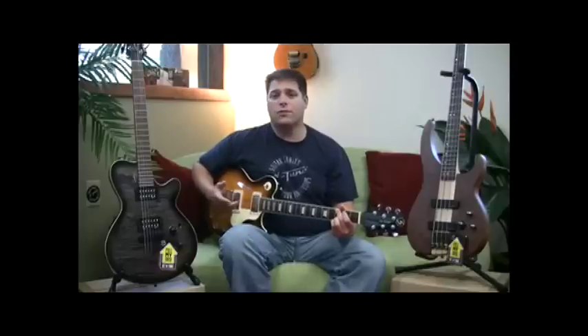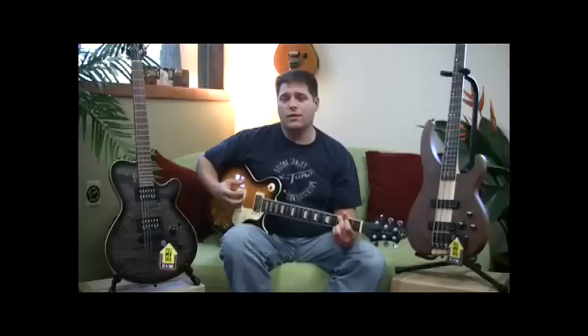Hi everyone. I'm Sam Sidori. I'm the CEO of Entune. I wanted to take a couple minutes and show you how easy it is to tune your electric guitar or bass with our product Entune.